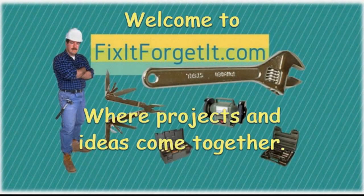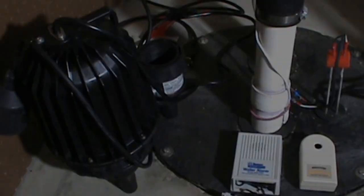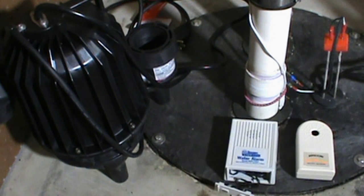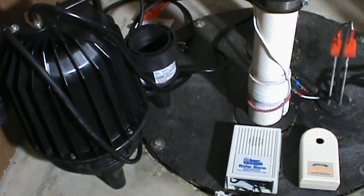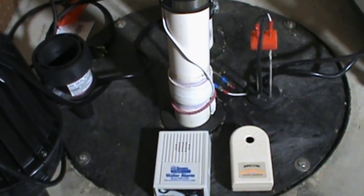Welcome to FixItForgetIt.com, where projects and ideas come together. This is John from FixItForgetIt.com. We're going to have a look at sewage pumps and early warning systems for your sewage pump.